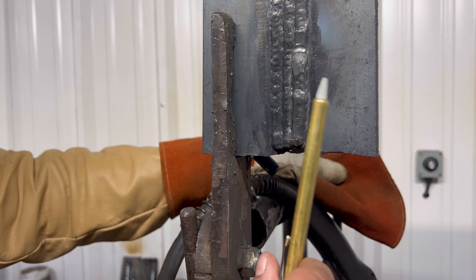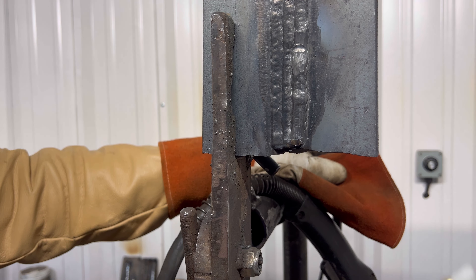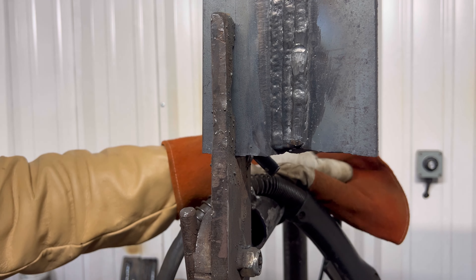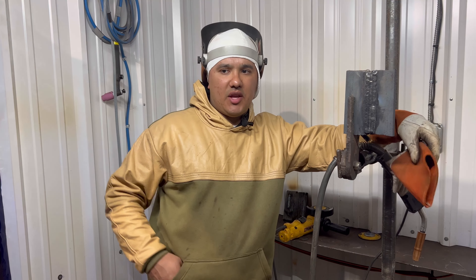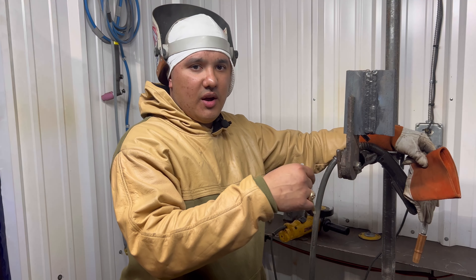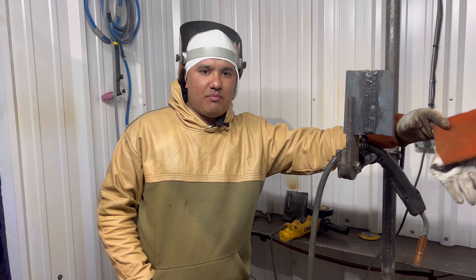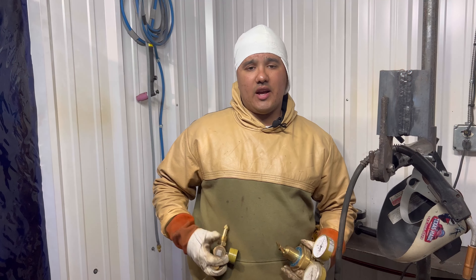All right guys, we pretty much had to repair it twice. We filled it in, got porosity, had to grind it down and redo it — no shortcuts. We had problems with our gauge not pushing the proper PSI, put a new one on there, finished it up, and we no longer have any porosity at all. We blended in a start and stop, and that's pretty much how you do a repair. Stay tuned for the next video — hope you guys at home are enjoying this and learning. It's all from experience over the years.